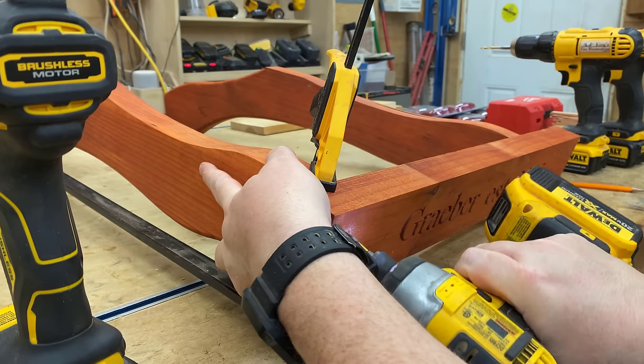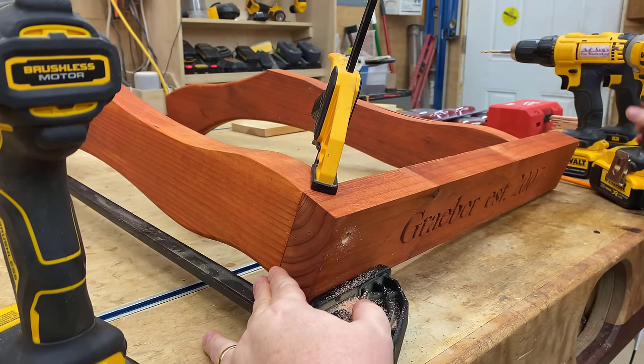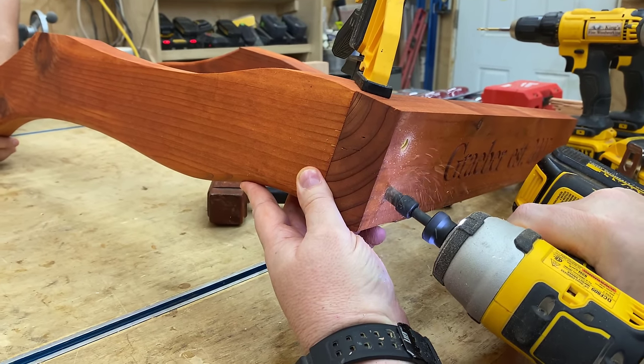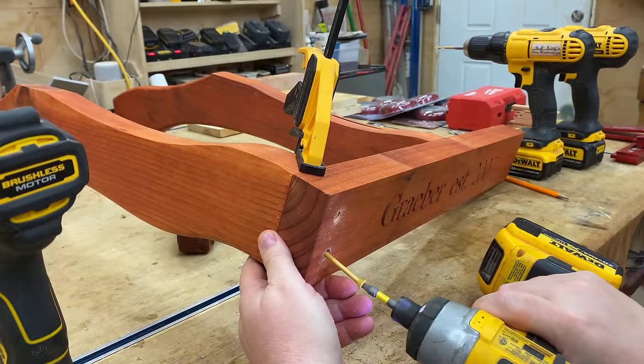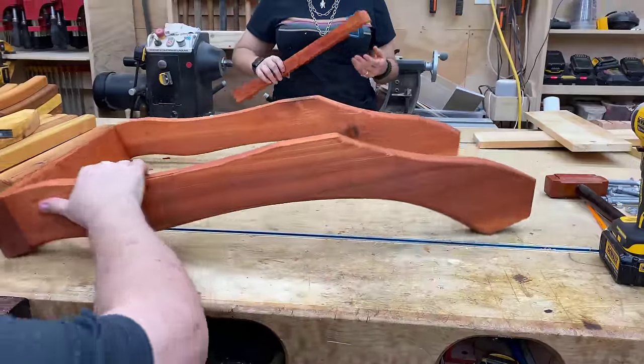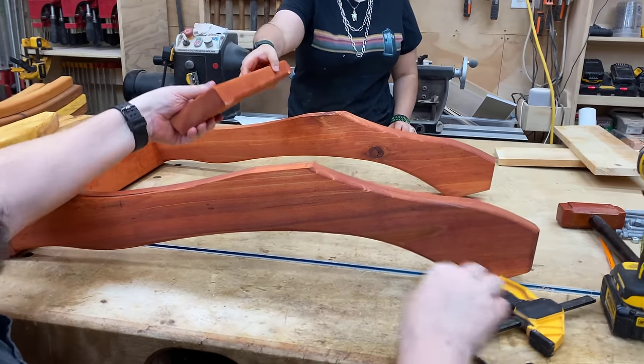We came up with a pretty elegant solution. This is a project that even a beginner can build — someone with almost no woodworking experience. After selling hundreds, maybe a thousand of these plans and getting tremendous feedback, everybody loves it. People who've never touched any woodworking tools before are capable of building it, and it's just a fantastic beginner project.